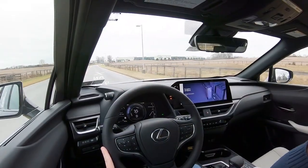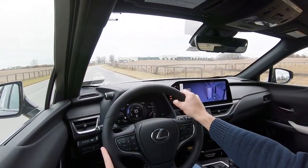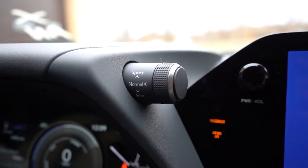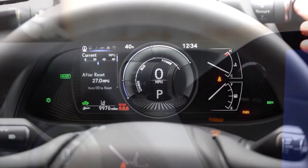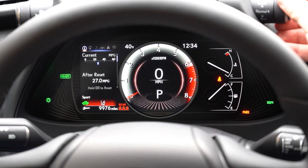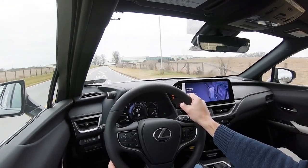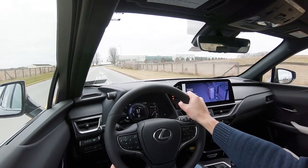Before the acceleration test, I wanted to mention the drive modes. There's a little stalk just above the gauges that gives you Normal, Eco, Sport, and EV mode, adjusting things like throttle response, steering sensitivity, and all-wheel-drive system engagement. I'm going to flip this up to Sport — and I can noticeably tell a heavier steering feel, which I like. The Sport mode also adjusts the gauge cluster display, which is a pretty cool touch.